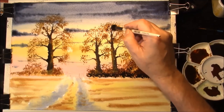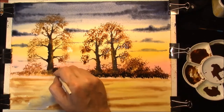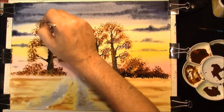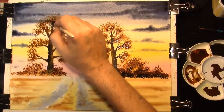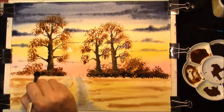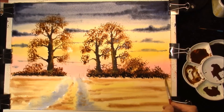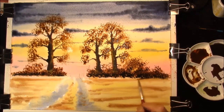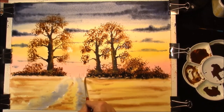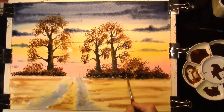Into the trees where the foliage is, same for the bushes on this side - it's a strong dark again, introduce it into the bottom. And with a damp brush, pull the shadow into the field - this helps attach it to the floor, to the ground - softening off the edges as we go.